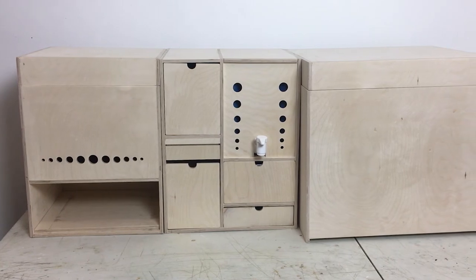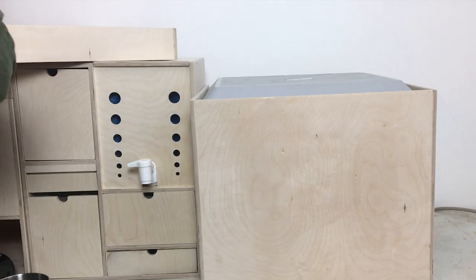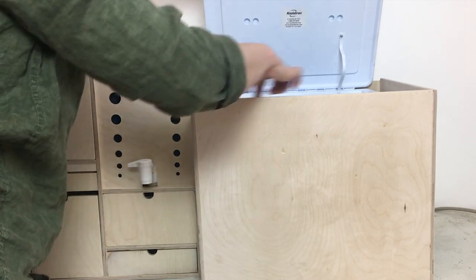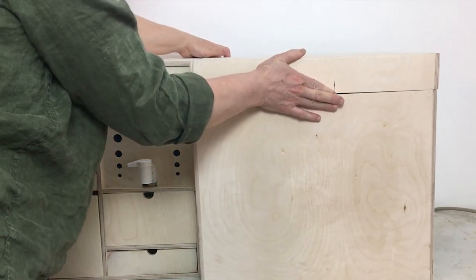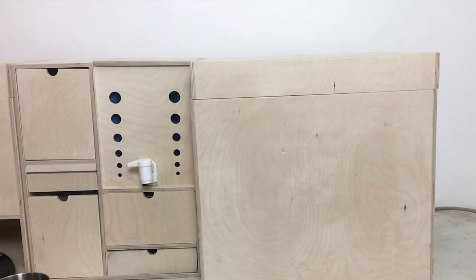Now you might be wondering what that big box is on the right that I haven't talked about — that's for my cooler. I'm saving that for the next video so I'll have time to show all the details of how I'm going to insulate it and how I plan to wire up the thermostat that will control the thermoelectric cooling element. Thanks for watching, and feel free to subscribe if you want to be notified when the next video comes out.